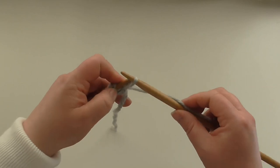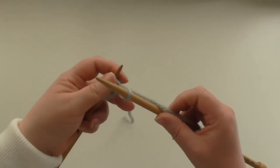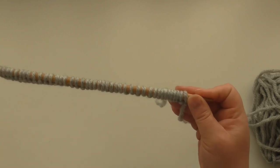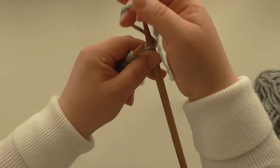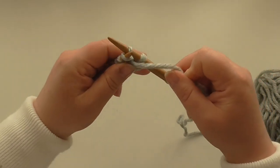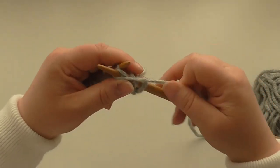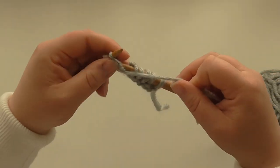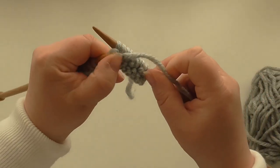Just continue to cast on until we have 42 stitches. We're going to work in one by one rib. One by one rib is basically knit one, yarn to the front, purl one. You just keep going like that to the end — knit one, purl one. I do have a video for this if you want to look it up. Because we've got an even number of 42 stitches, when you turn around you'll start on the knit again: knit one, purl one, right to the end of the row.